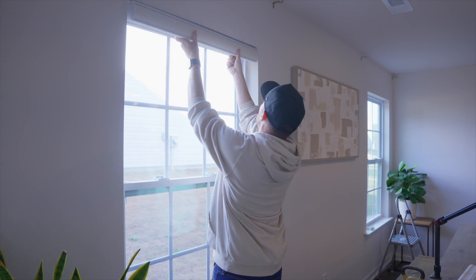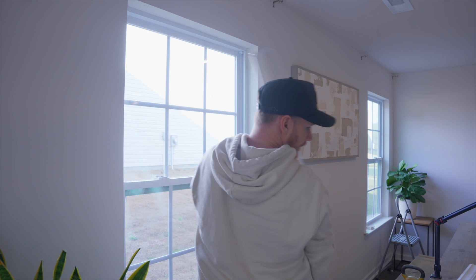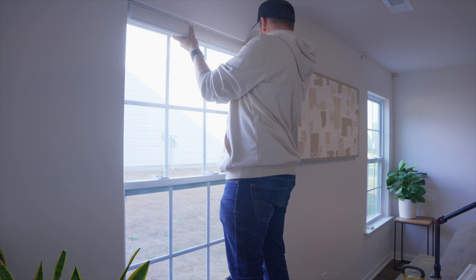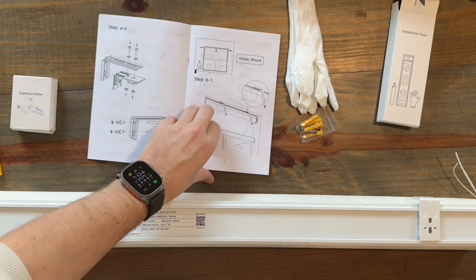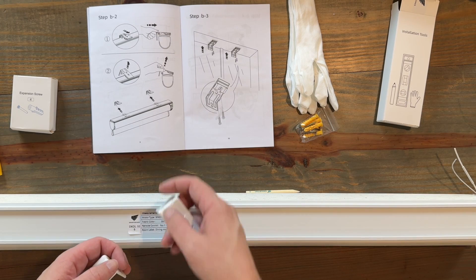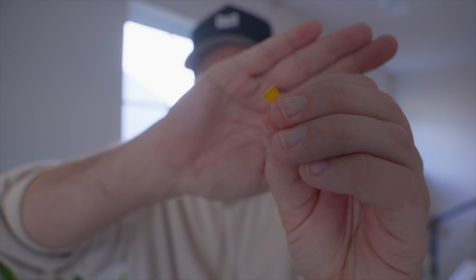Looking at the instructions again — maybe it wants me to hold this up where I want them to be and mark the front. I'm just going to mark a line where that bracket is. We've got our lines. Then going to step B2 where it tells me how to remove my brackets — brackets removed. Now I'm going to put them in the window. Each kit comes with four screws and anchors; the anchors are in case you don't have a stud right there, which we'll find out.